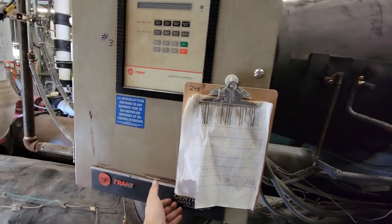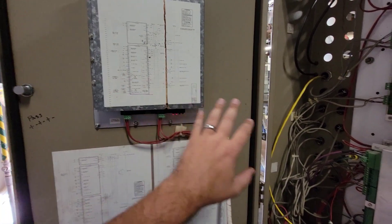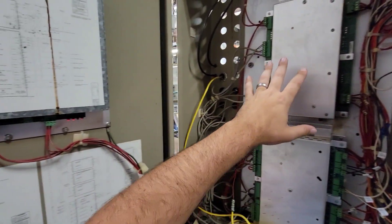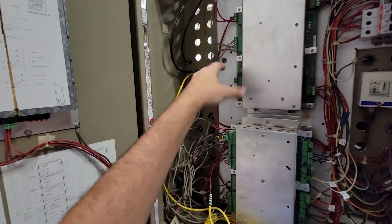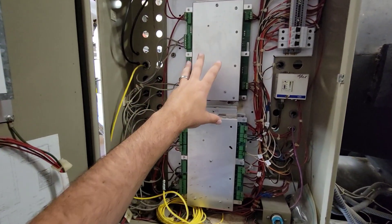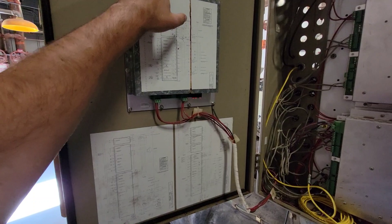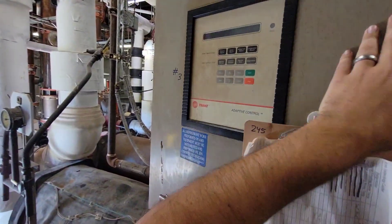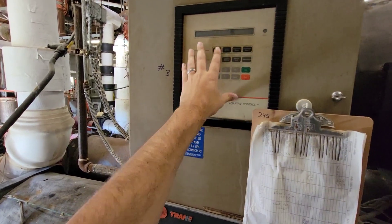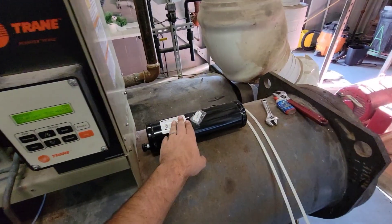By the way, these controllers are not original. These machines in 1985 would have come with the older style controller that has a blue display - I've got a couple of videos with some air-cooled Tranes that still have those older displays. Somebody at some point converted these to this newer adaptive control touch panel, so this is not original to this machine.